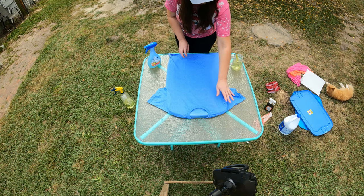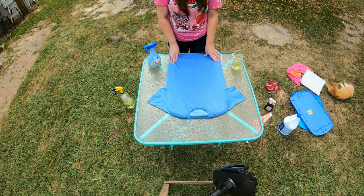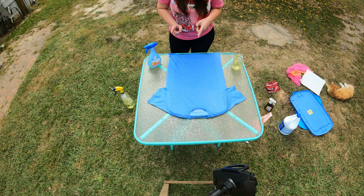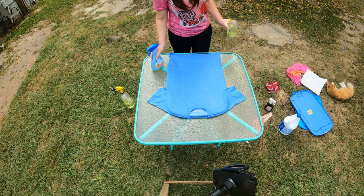This is the Gildan G6400, I think it is the Heather Royal color. So I think what we're going to try first is the Febreze bottle. Let's try that.